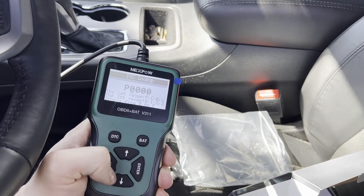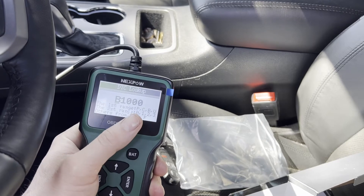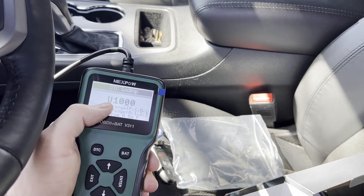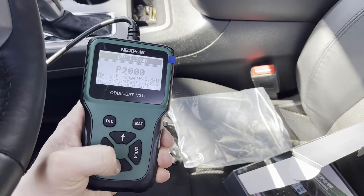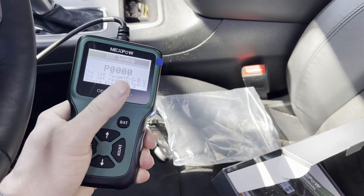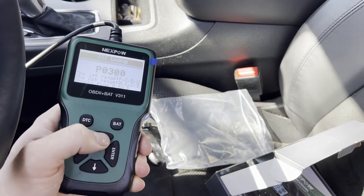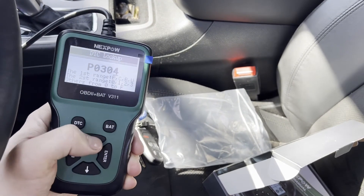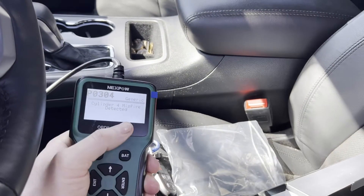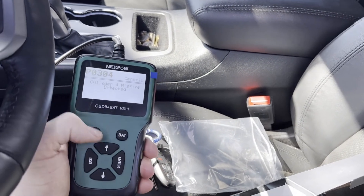There's a search function where you can literally type in a code number and look it up. You use the arrow pads to select whether it's a P, B, U, or C code, and the down arrow changes the number. Let's make one up — P0304. And there it is: cylinder four misfire. So P0304 is a cylinder four misfire. It's a cool function, even if you already know it from scanning. Going back now to try to connect to the vehicle.